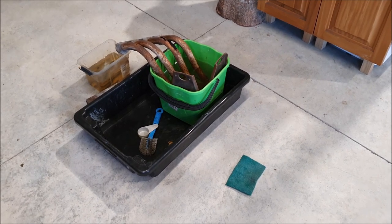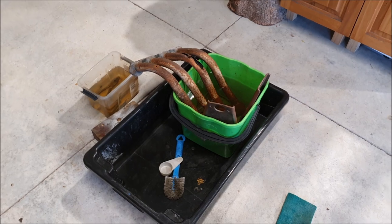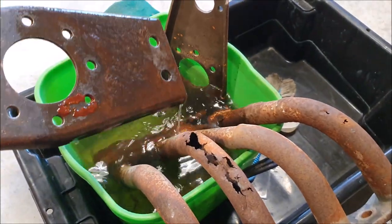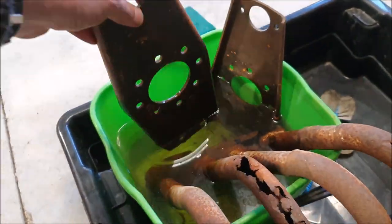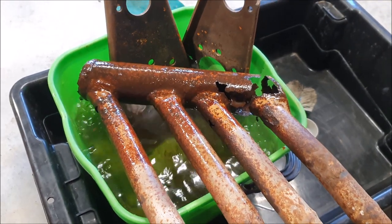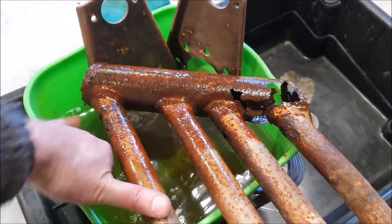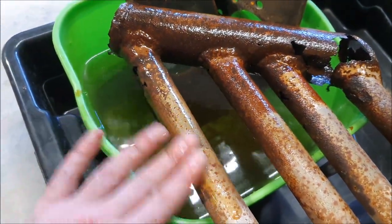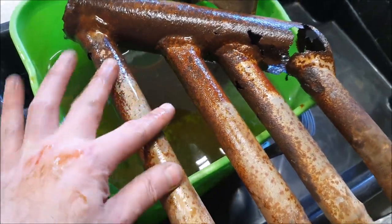I've also been experimenting with rust removal using EDTA mixed with water. It kind of works but it's very slow - I don't think it's really doing much. I have no idea what sort of concentrations you need. The metals are all oily so it's not even touching them - I probably need to degrease them first. This was a very old rusty exhaust and it is doing something, just extremely slowly. You can see it has actually removed the rust, so it's worth doing more experiments.